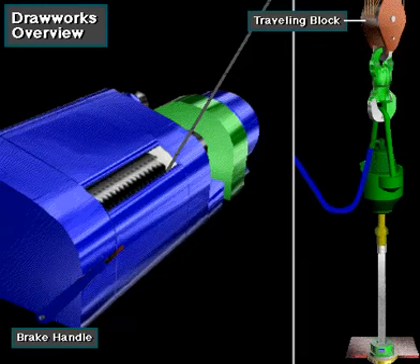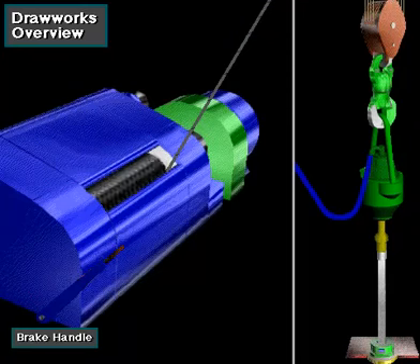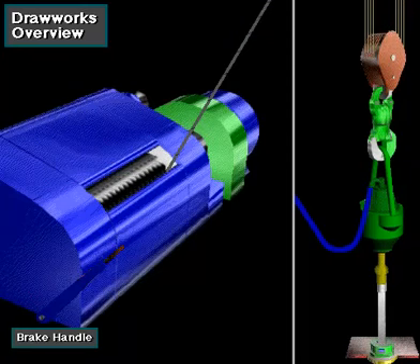To lower the traveling block, the driller releases the drawworks brake. The force of gravity pulls the block down. The driller controls the descent by applying the brake to slow or stop the downward travel.